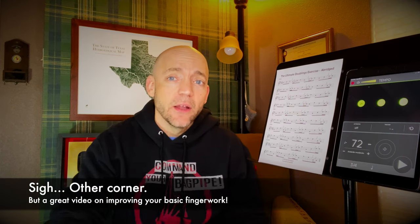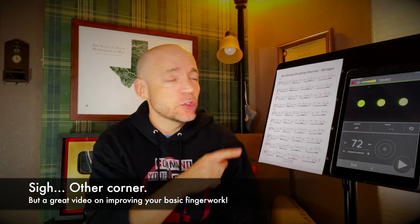This exercise follows a very similar melodic formula as a previous video, 'How to Improve Your Melodic Fluidity,' with a link to that video up there. That one involved no grace notes, whereas this one has alternating sequences of grace notes. Let's talk about it.